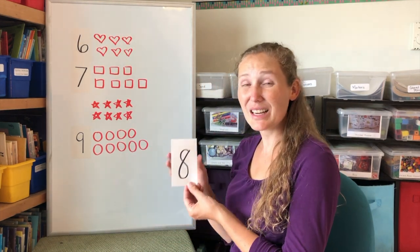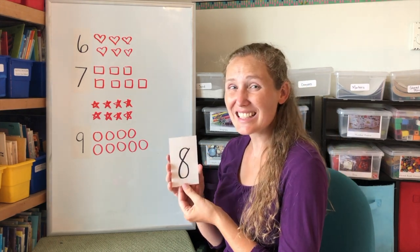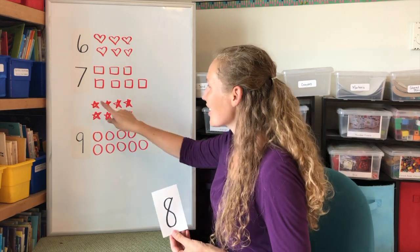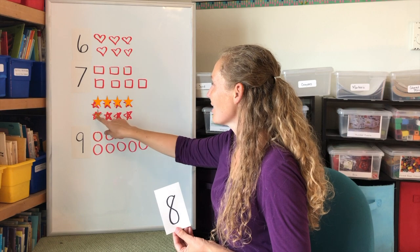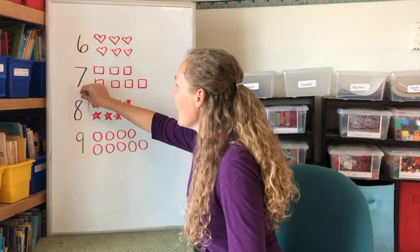Our last number is eight. Which shape do we have eight of? Yes, we have eight stars. One, two, three, four, five, six, seven, eight. Eight stars.